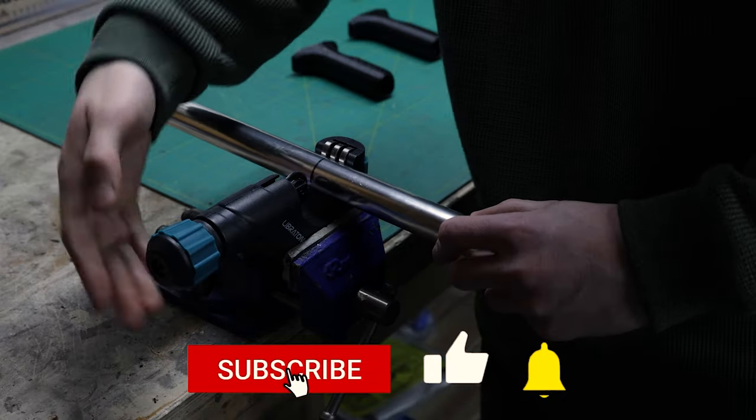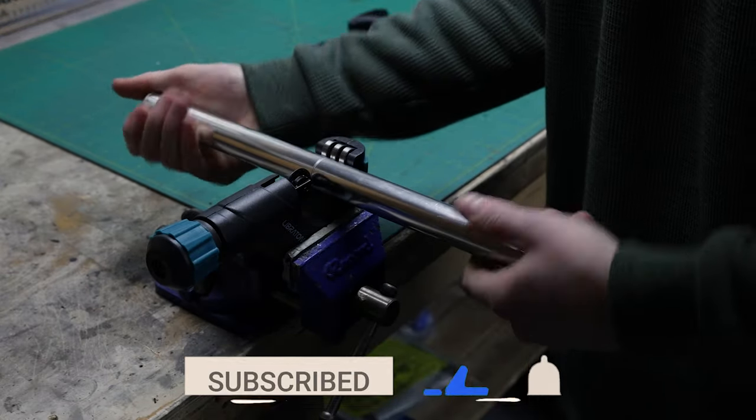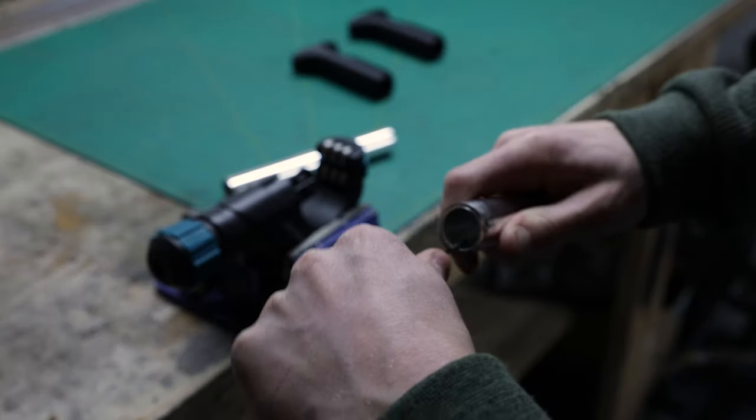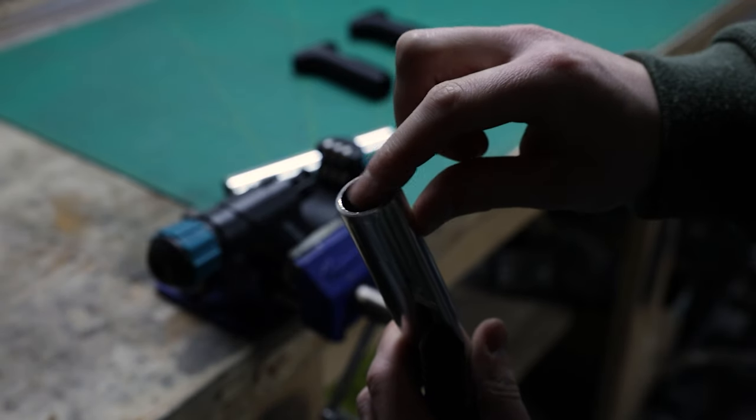To cut your aluminum tubes to length, insert the tube in the cutting tool and tighten the knob. Then turn the tube one full rotation and tighten the knob again. Repeat that until the tube snaps. I like to use the deburring tool that came with the tube cutter to clean up the cut edges, leaving me with nice clean parts.